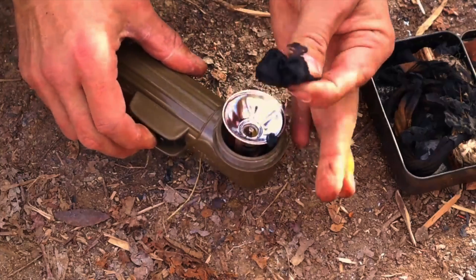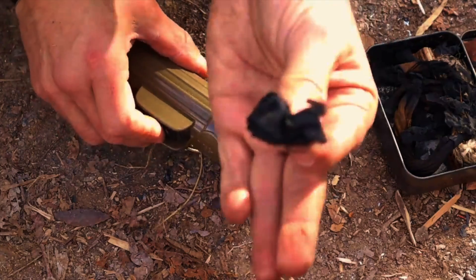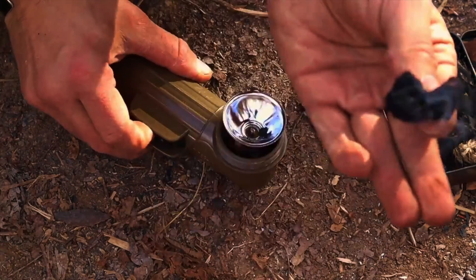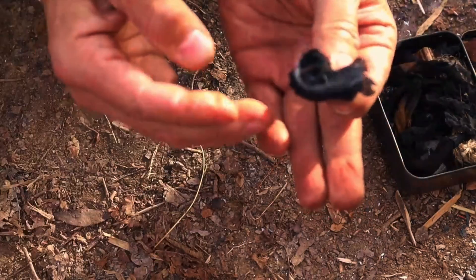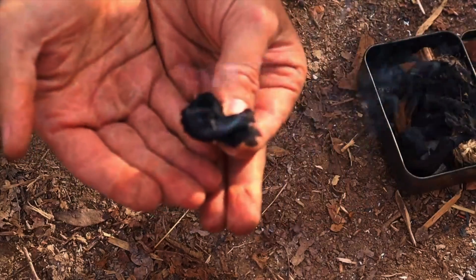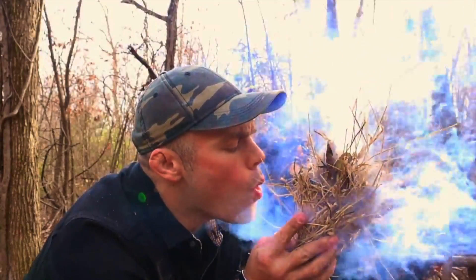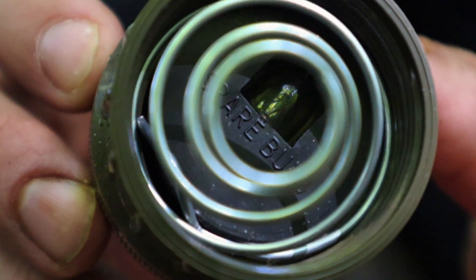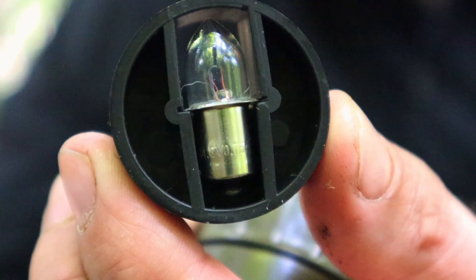These military flashlights come with two bulbs — one spare bulb in the battery housing compartment. We simply disassemble the battery housing compartment, remove the spring, and there's our spare bulb ready to go. We can then reassemble our flashlight to make sure it works so we can still see in the dark and use our flashlight.